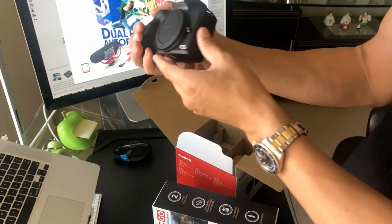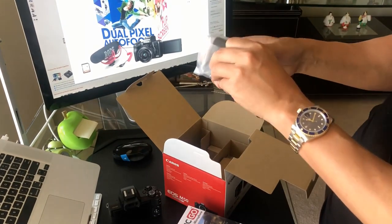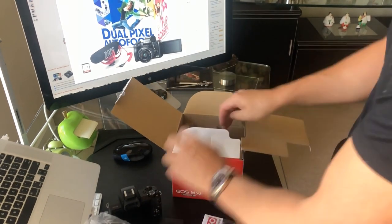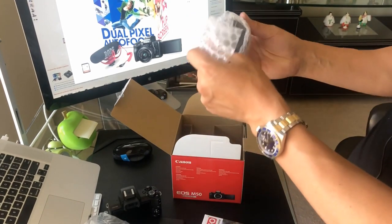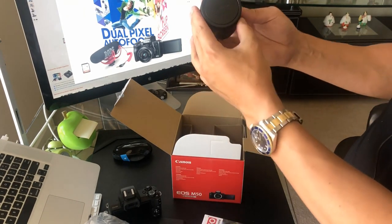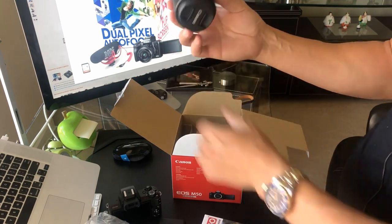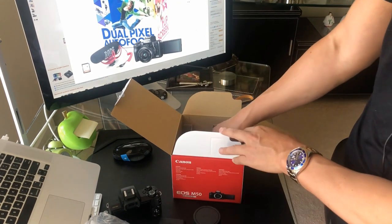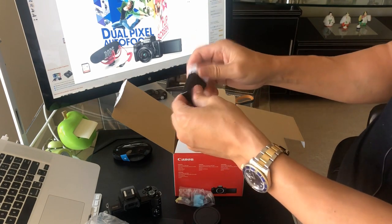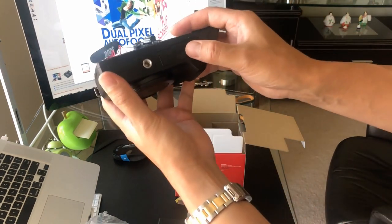Let's take a look at what else came in the box. It came with your charger for the battery — pretty straightforward. There's also the lens — a little smaller than I expected, but everything on screen appears bigger. It's a 15-45 millimeter lens; it only comes with one, but you can buy more separately. And then there's the actual battery itself — you can pop this into the bottom of the camera. There's a little protector there. Let's see if it's already charged.